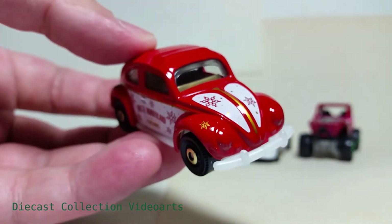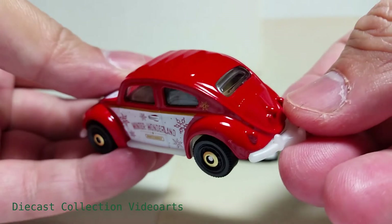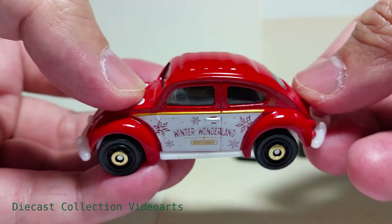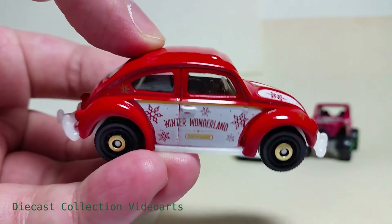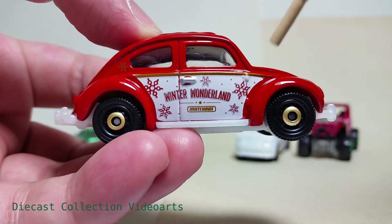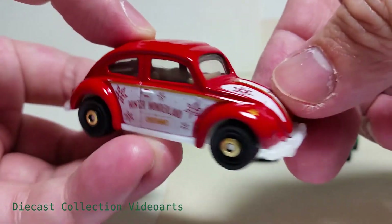The third car is the 1962 Volkswagen Beetle — this is another red car with gold hubcaps. It's unique in the set because the paint designs are not only on the sides but also on the top, so the Volkswagen has both side and top paint decoration treatment. It's a red car so the paint designs are in the middle — it says 'Winter Wonderland' with some snowflakes and the Matchbox logo in gold at the bottom. The same is on the other side.